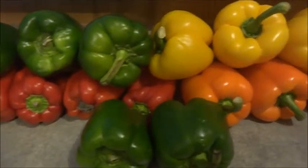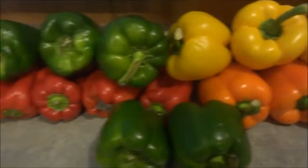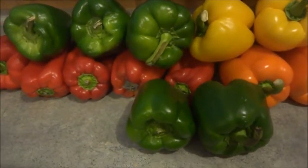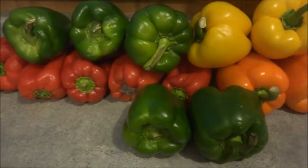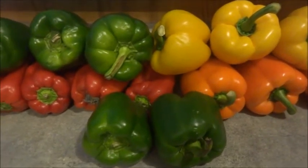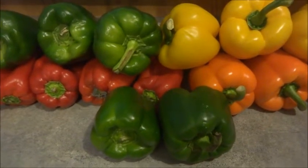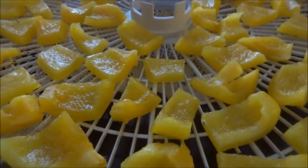What we're going to do with these bell peppers is dehydrate them. I got them at Hank's farm today and I'm going to slice them and get them ready for the dehydrator. The reason I'm doing this is because I eat a lot of stir fries, and it's a lot cheaper to buy them locally at the farmer's market or local farms — it'll save me lots of money versus buying at a corporate superstore. So I'm just getting started with the yellow pepper, then we'll go to the green and then the red.